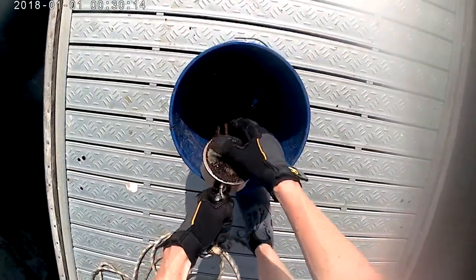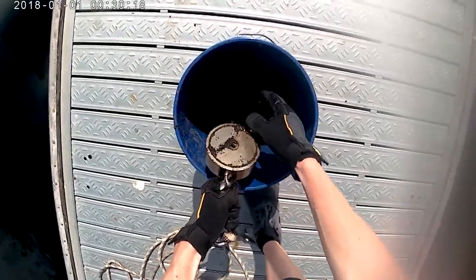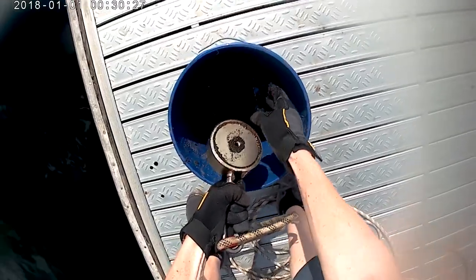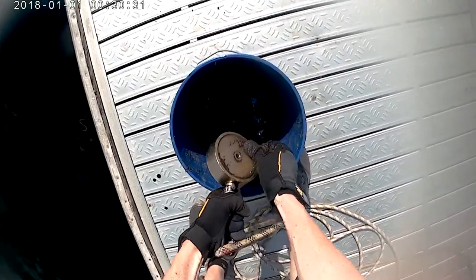I think it's like a hundred dollars per fish or something like that here. Well, it's a nice day to be out.